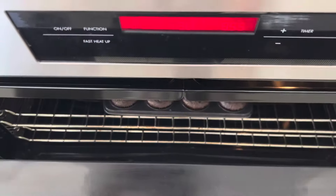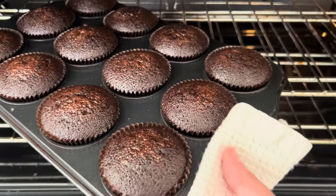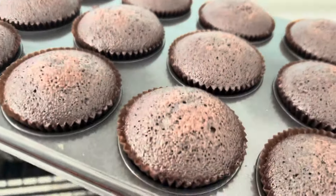When the cupcakes are finished baking, I like to use the spring testers to check that they are actually completely baked, pressing on top of the cupcakes with my finger and making sure that the cupcakes spring back.